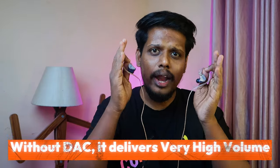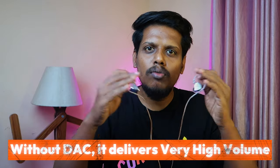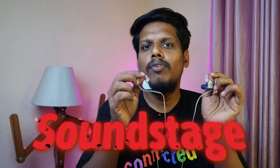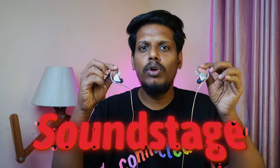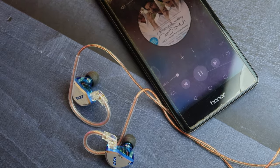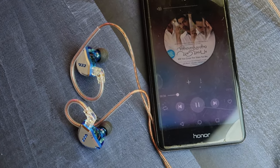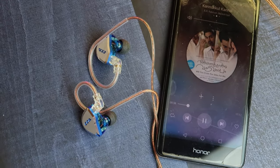Overall this IEM delivers powerful audio right from the lower frequencies to the high frequencies, giving powerful sound reproduction. On the soundstage, it creates a wide soundstage — vocals sit in the center, the bass creates some depth, and the instrumental sounds are well separated so you can easily differentiate instruments even when vocals are playing.